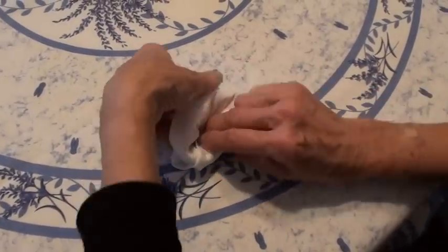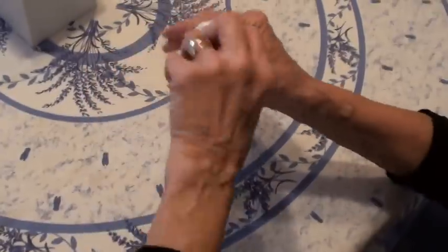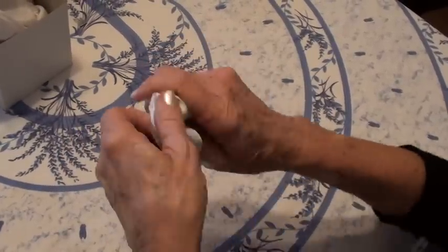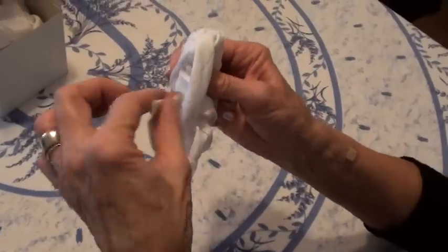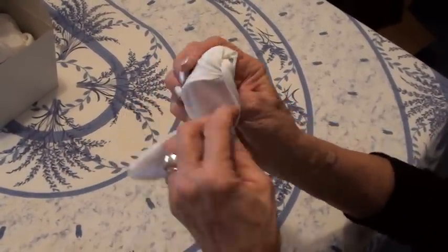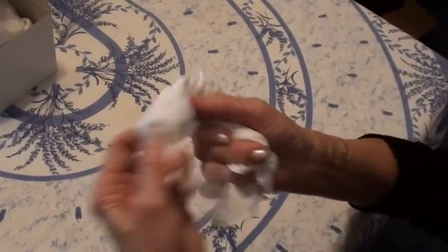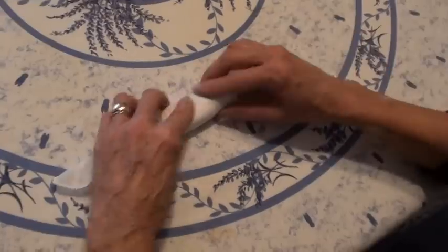Tuck this in, and now you need to roll this part — just continue rolling it until you get to the end where it thins out. Now when you get to the end, you're going to pull out these two ends — one on one side and the other on the other side. Be careful because you don't want to pull it all apart. So now you've got your little body of the mouse and you've got a tail.